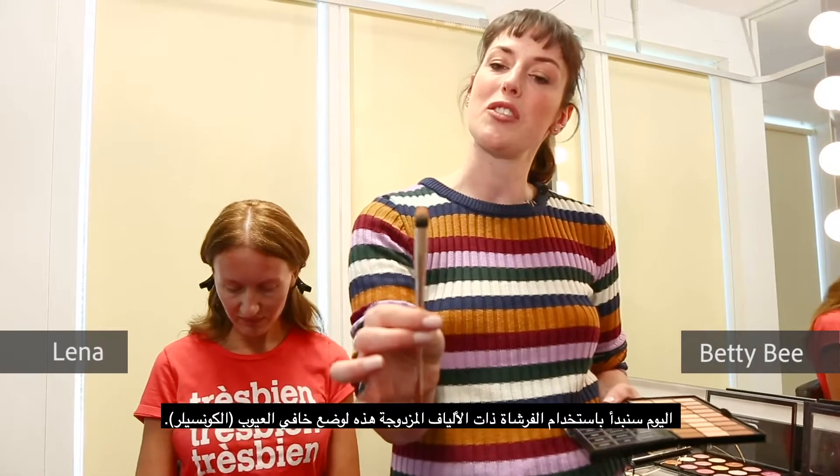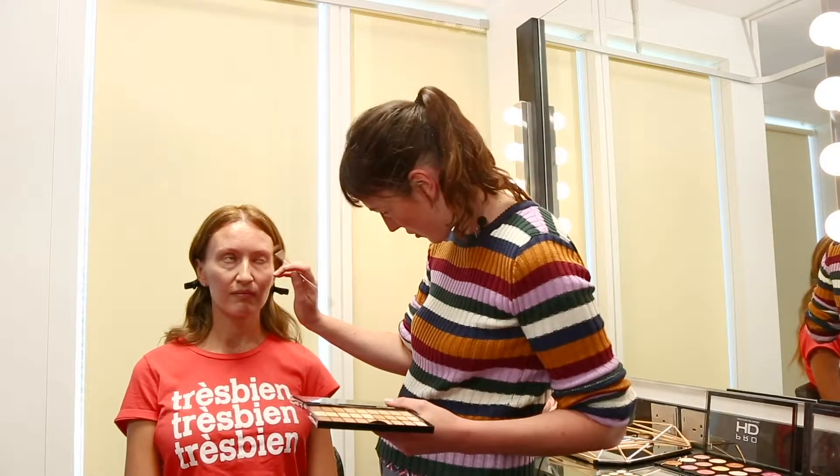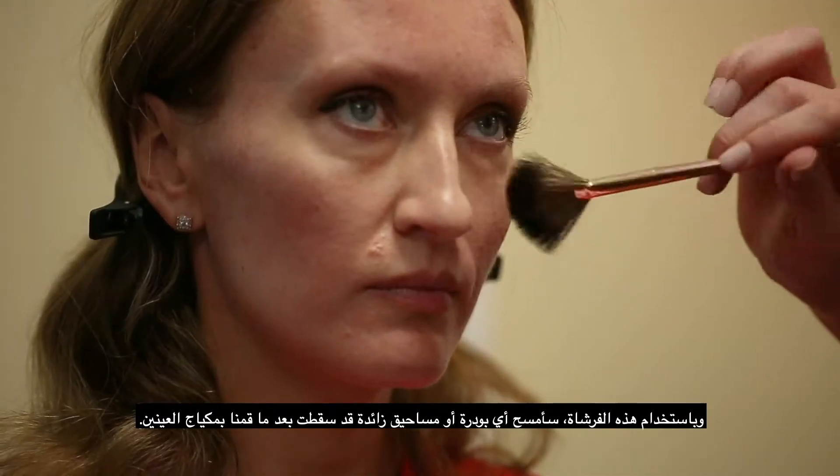Today, we will start off using this dual fibre brush here to apply the concealer. Now using this brush, I am going to wipe away any excess powder which might have fallen off after doing the eye makeup.